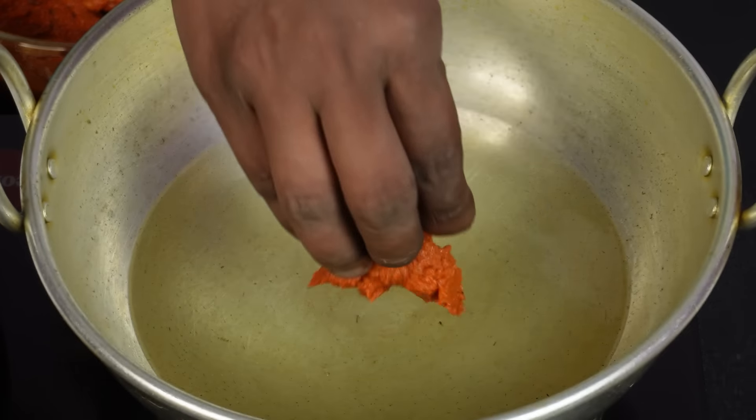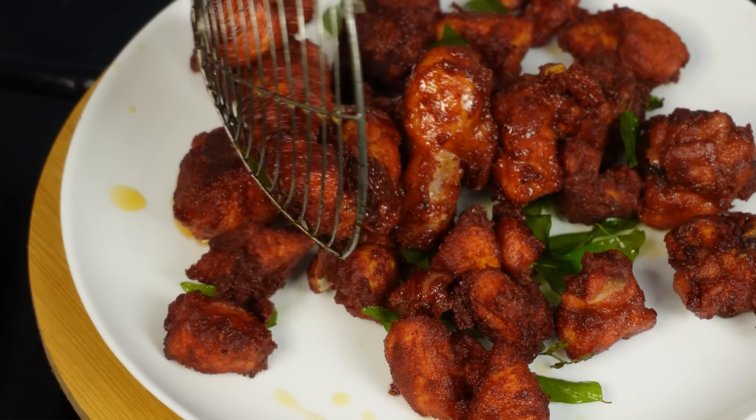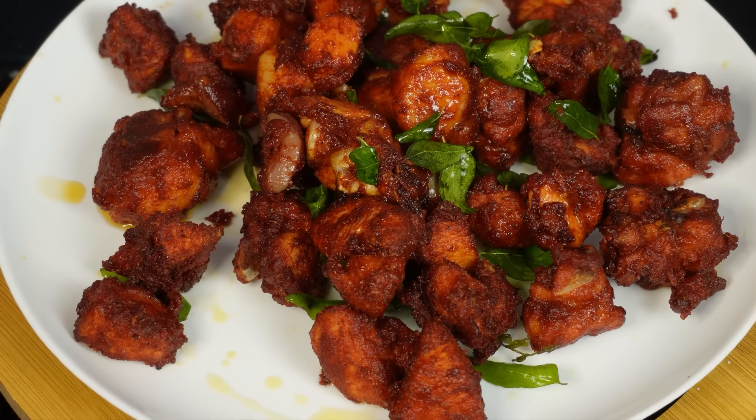When you look at it now, you can add a mix of sauce and a little masala. You can add all the Chicken 65 ingredients. Super! You can also add a little masala. Bachelors, this recipe is super — it's just for you. If you have any questions, please like and share.